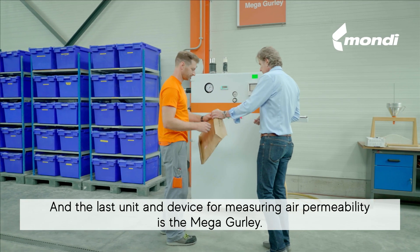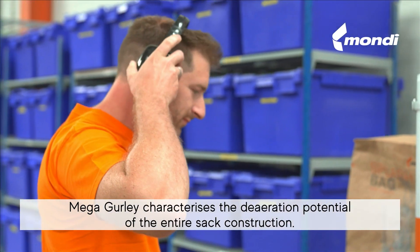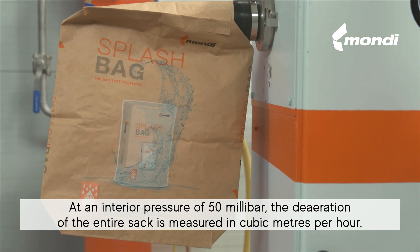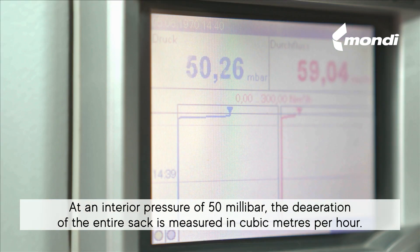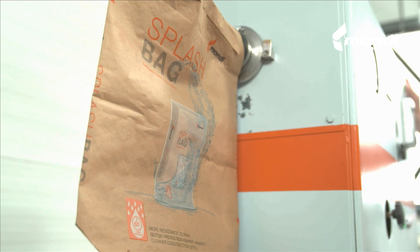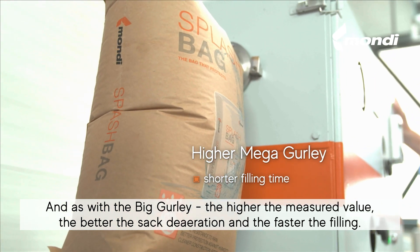The last unit and device for measuring air permeability is the Mega Gurley. Mega Gurley characterizes the de-aeration potential of the entire sack construction. At an interior pressure of 50 millibars, the de-aeration of the entire sack is measured in cubic meters per hour. As with the Big Gurley, the higher the measured value, the better the sack de-aeration and the faster the filling.